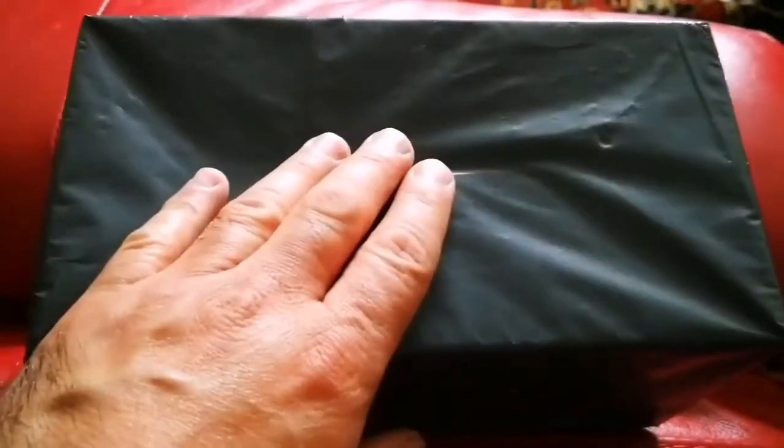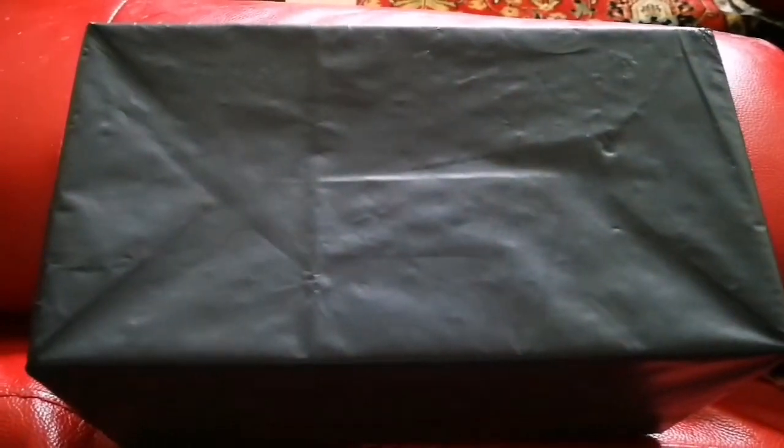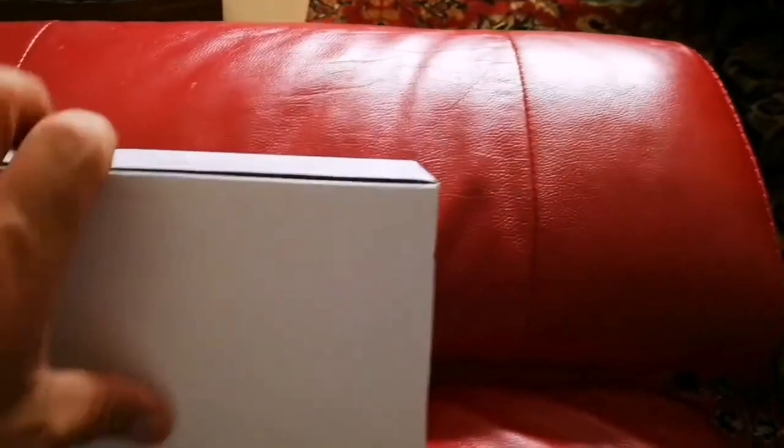This item I've received, it looks like it's a smallish, probably a piece — let's see what it can be. Let's open it. Okay, let's see what this is. I'm not sure what this is, I don't remember it. Let's see.